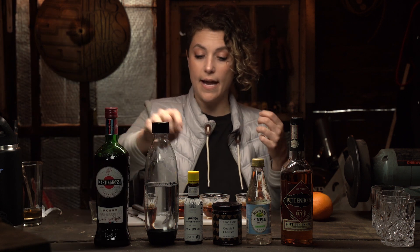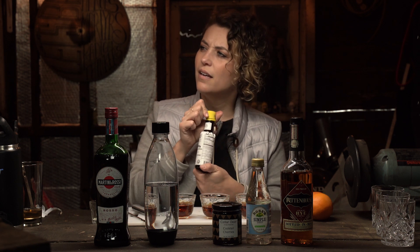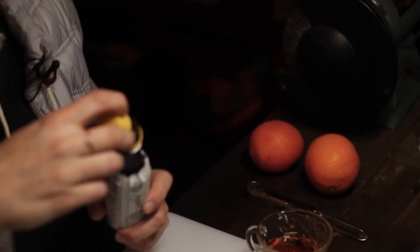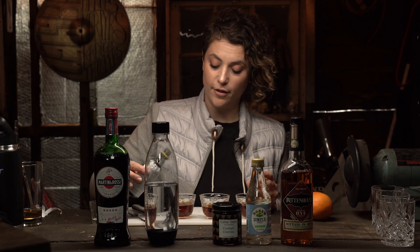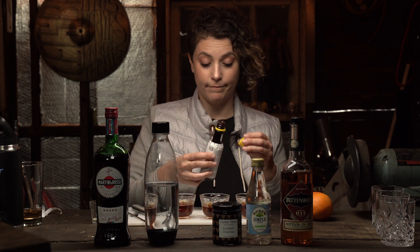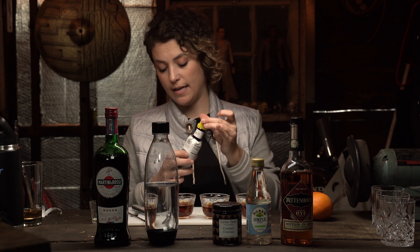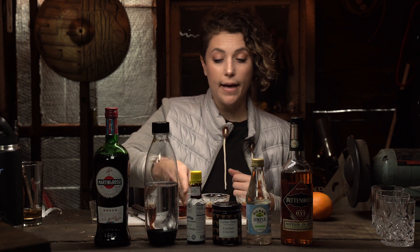Next is three dashes of — how do you say that? Angostura bitters. Three dashes, so that means 1.5 dashes for our halved recipe. One and a half. We just want this to fit. Oh, I could have done a full. Oh well.